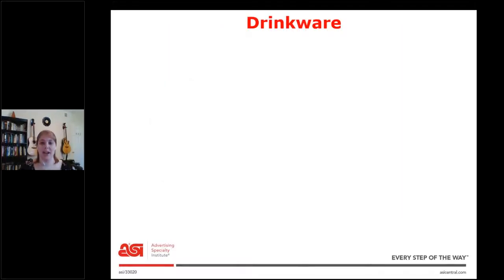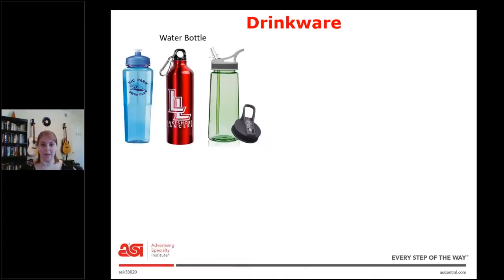So we're going to start out with drinkware, and first is water bottles. That seems pretty simple, but if you look at just these three pictures of water bottles pulled out of ESP, you can see they have totally different tops. The first one is a pull top, the second one's a screw top, the third one's a straw. They're also made out of completely different materials — plastic and metal. So these are the kind of things you want to start to think about when you're asked to pull water bottle pictures.